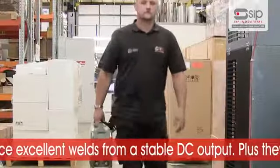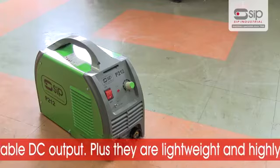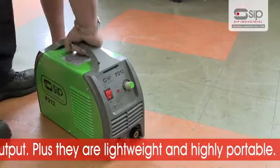Plus, they are smaller and lighter than conventional transformer-based machines, making them extremely light and portable.